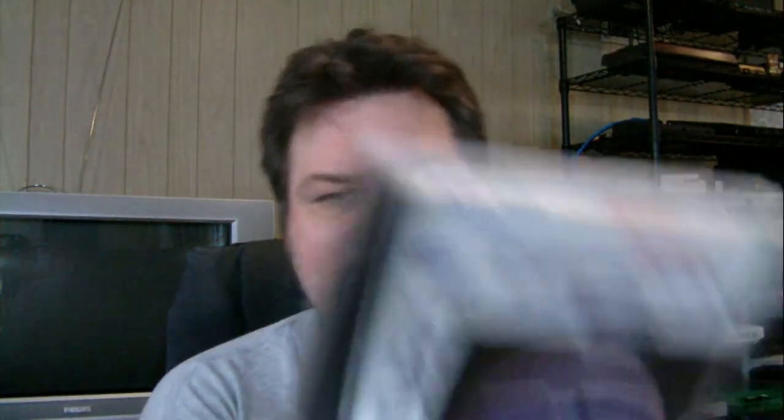And then we have for Saturn, Decon 5. No price tag on it, so I don't know how much she paid for it.